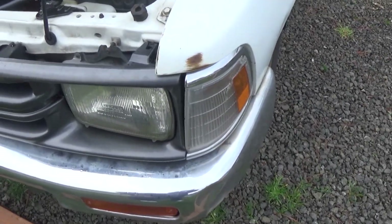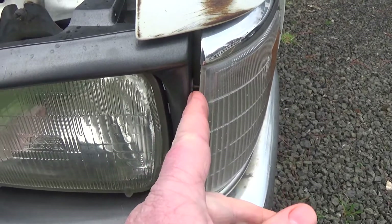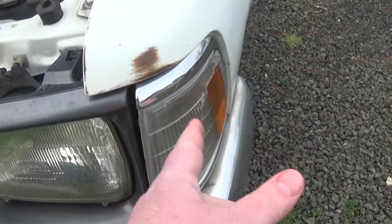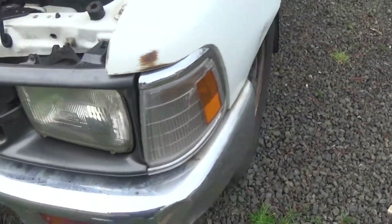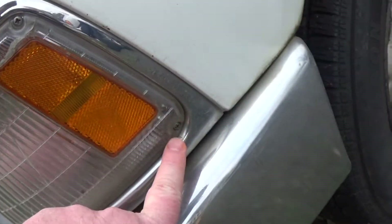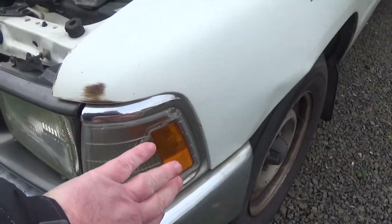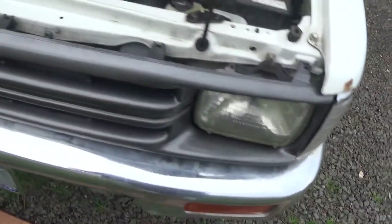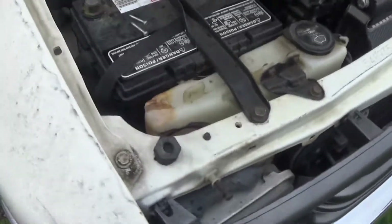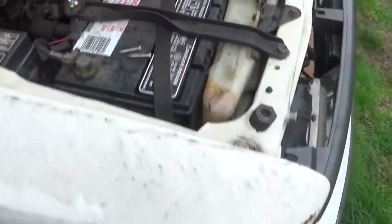This job looks like it's gonna be pretty easy. Looking in here, there are little plunger things that hook the two pieces together, and on the lens there's a screw there and a screw down there. All I'm gonna do is take off the lens and see what I'm up against, which I've already done on this side here.